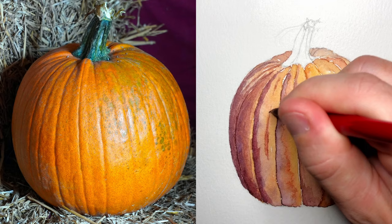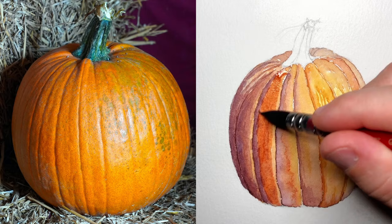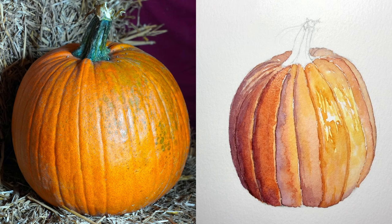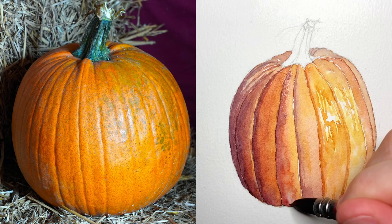So what you will end up doing in subsequent layers is building up the saturation in the shadows while still leaving some of that desaturated look in the highlighted areas. You'll notice that as I move forward, most of the layers are done on dry paper. That's done so that I can maintain some of the shape and contours of the pumpkin without it all bleeding together. The way I like to think about it is that you don't add all the details in a single step — it truly is layer by layer.